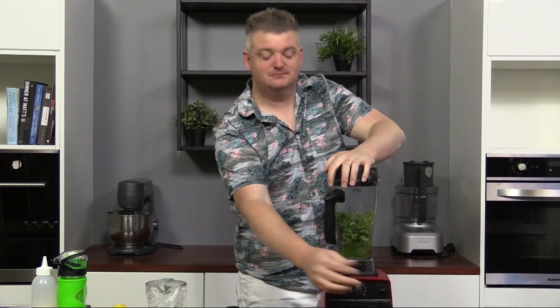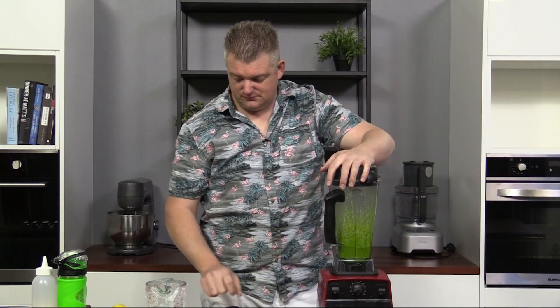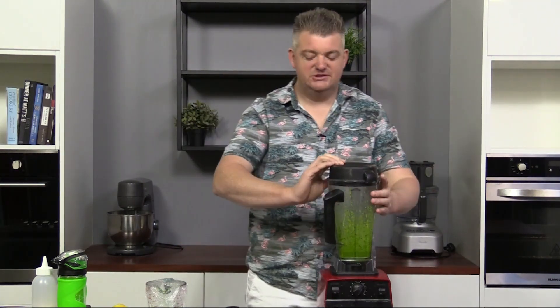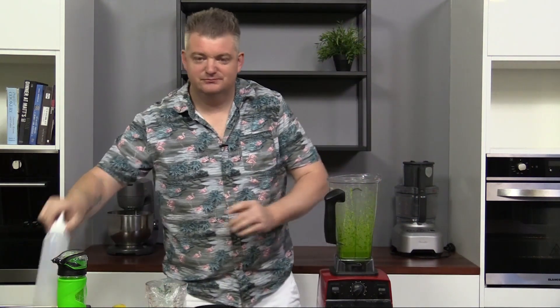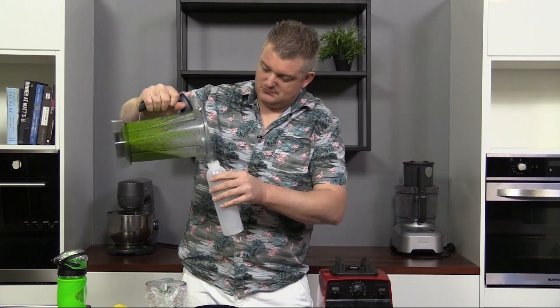Once we've blended it, we're just going to put it into a bottle, chuck that in the fridge overnight, and we're done for now.